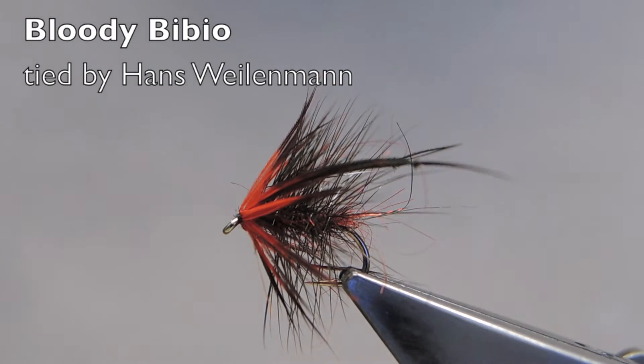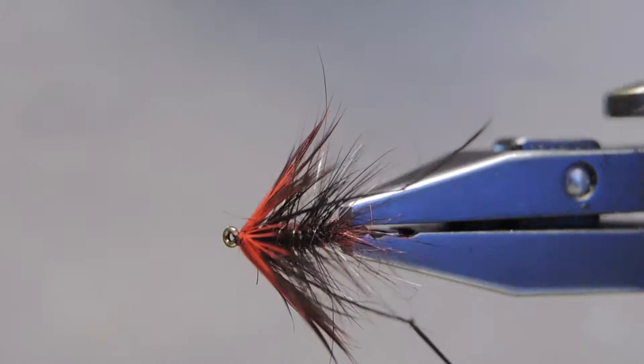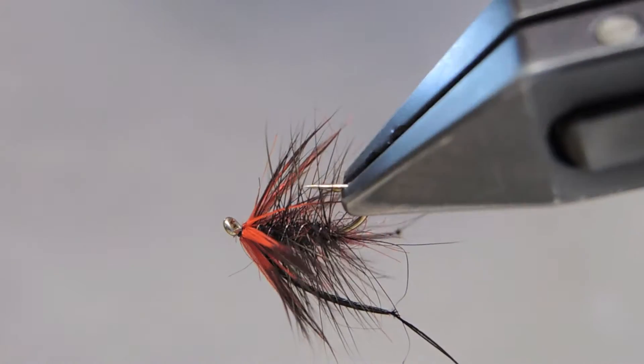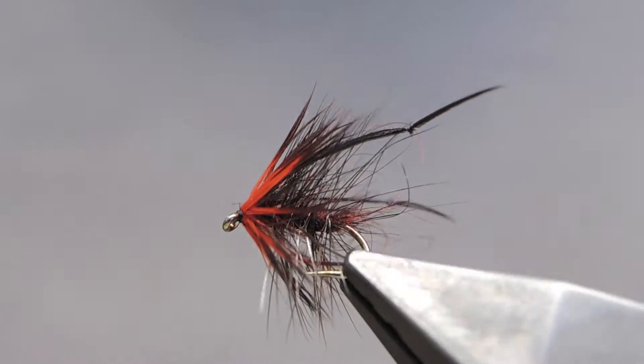The Bloody Bibio, an imitation of the heather fly, or Bibio Pomonae, with its striking black and scarlet coloration.